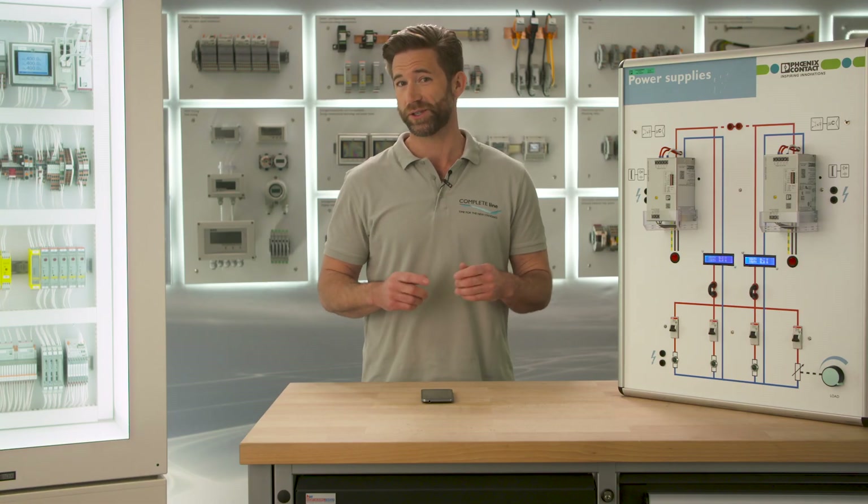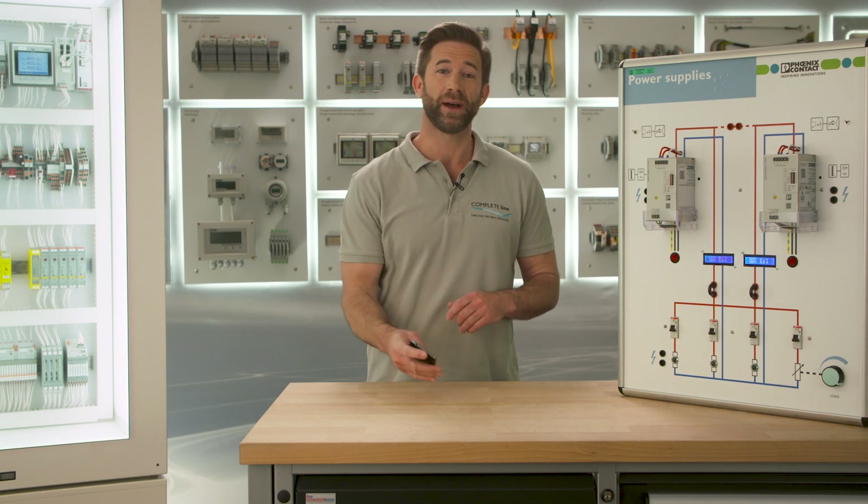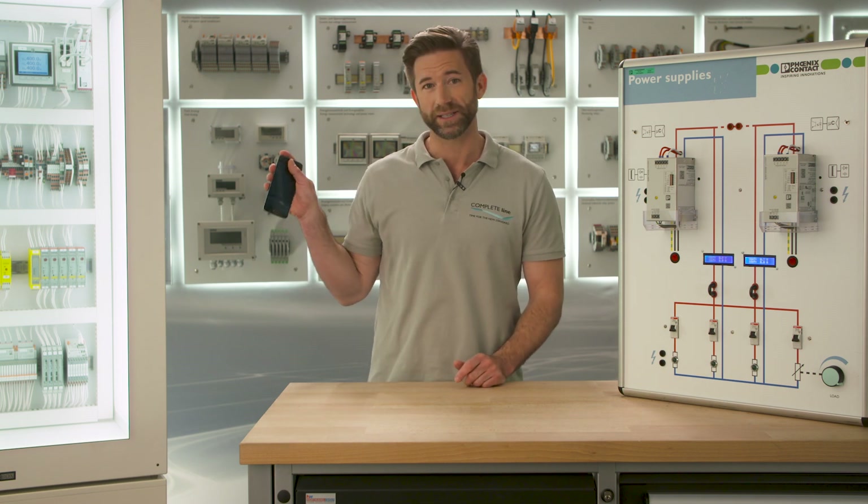With the Quint Power app you can configure your power supply to adapt characteristics like signaling thresholds for preventive function monitoring, output voltage, or the output characteristic curve to your specific requirements. All Quint Power power supplies contain an NFC interface that can be addressed by the app via your mobile device.